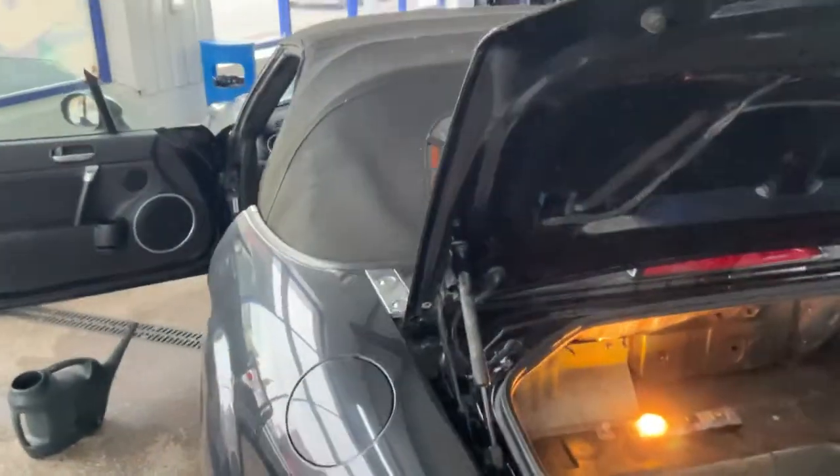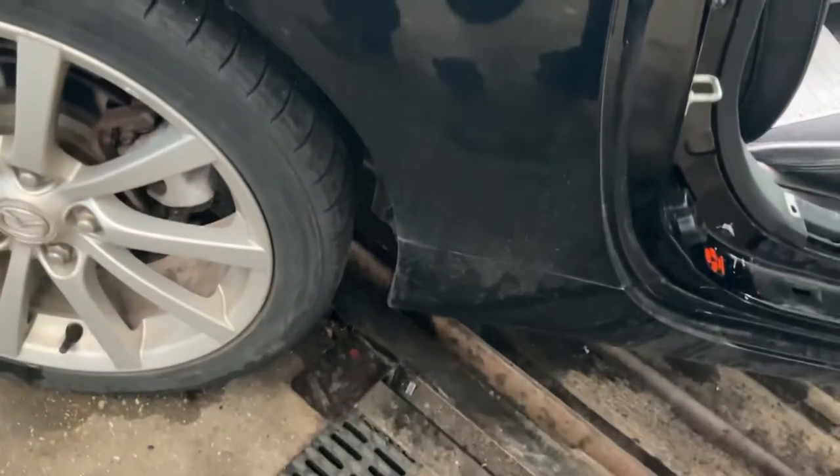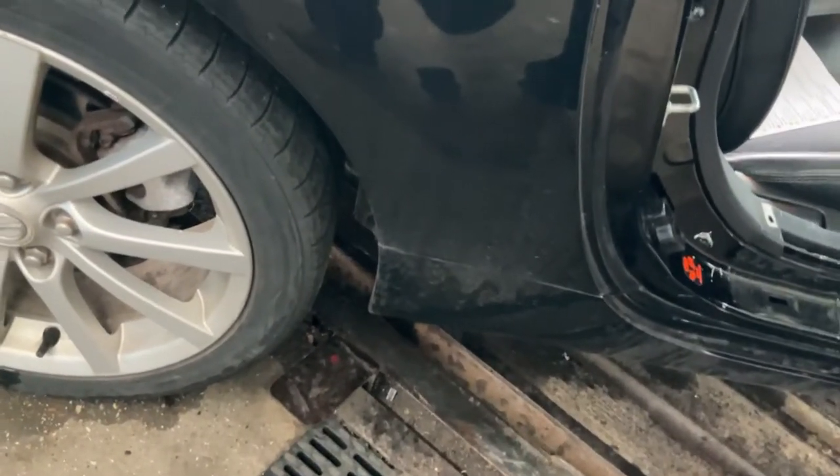What we're going to do next is show you the rear draining system. If we pour a bit of water down the cabriolet roof, it should come out at the bottom. But as we can see, there's no water actually running out at all.